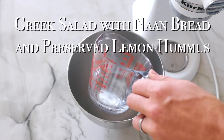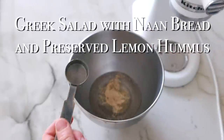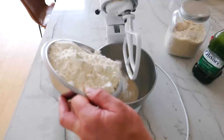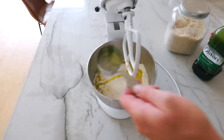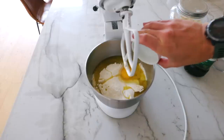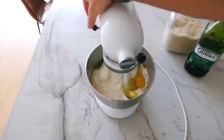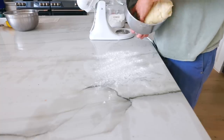The next meal is definitely a summer favorite — it's naan bread, preserved lemon hummus, and a Greek salad. To start out, Cam is making the dough for the naan bread. This is his specialty because he can use our pizza oven to make a really fluffy dough with great flavor, and it always turns out really well.